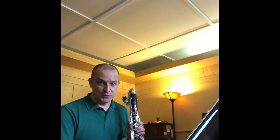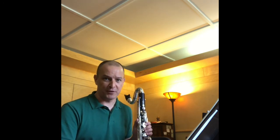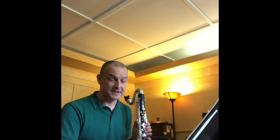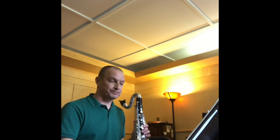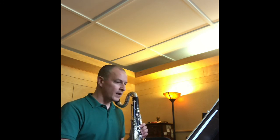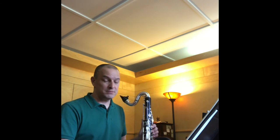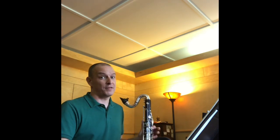Well, I'm largely very pleased with that, but those keeping score at home will notice in measure three it wasn't quite exactly as printed. I didn't freak out about the mistake because my rhythm was a little bit funky — I just kept right on going, concentrating on the next measure, and in the grand scheme of things I'd be pleased with that score. If you have questions, please email me, and thank you for listening.